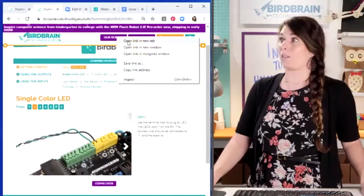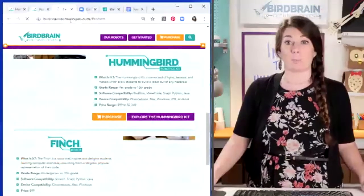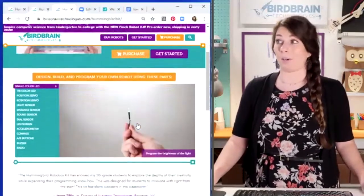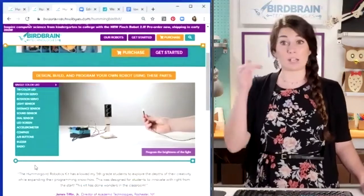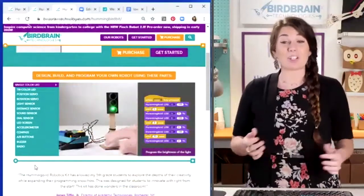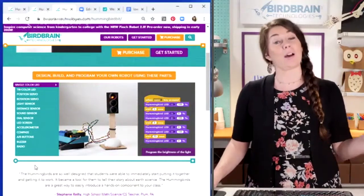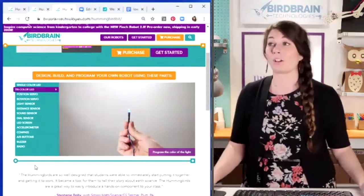I'm going to open the 'Our Robots' tab in a new tab. You can also get to this from the home page, but you can explore the Hummingbird kit. Down below on this page, we show you each of the components that comes with your Hummingbird kit and that component working in context. Check this little traffic light out — you have a red, a green, and a yellow LED in your kit, you could make a funky little traffic light.